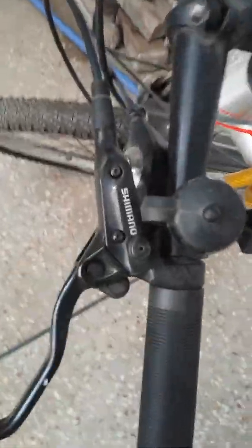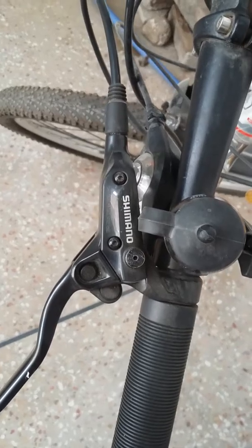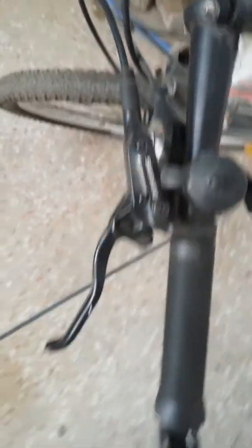I got the brakes about three to four months ago, but since it was winter I didn't install them immediately. I installed them about ten days ago. Let me show you — these are the brakes, and as you can see they clearly say Shimano right there.